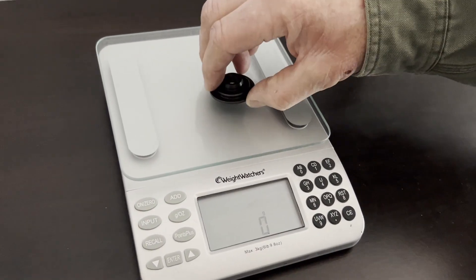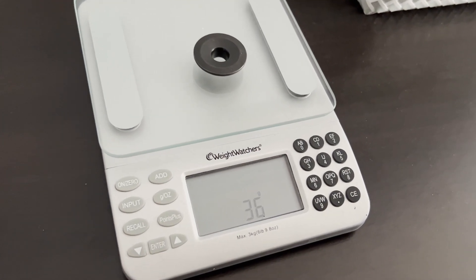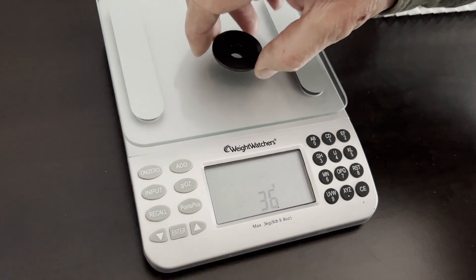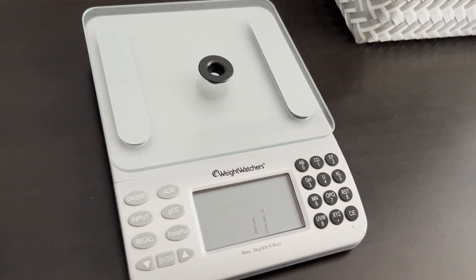Here's a comparison with the retainer that came with the heads and the new beehive retainer. The stock retainer weighed 36 grams, while the beehive retainer came in at just 11 grams.